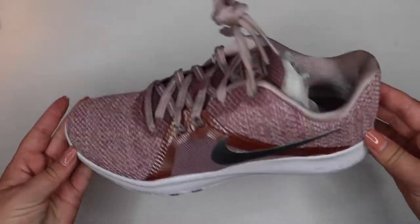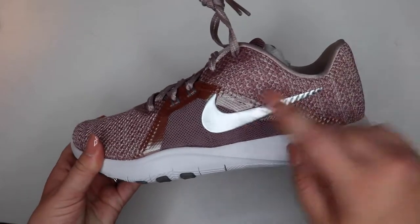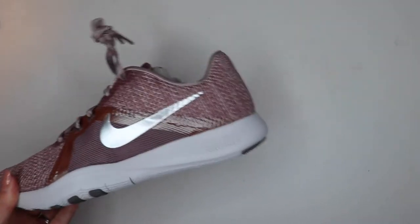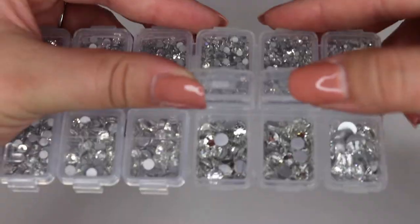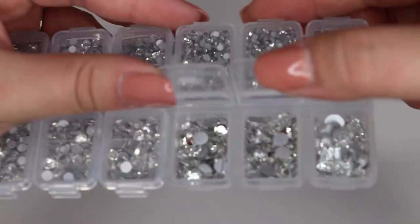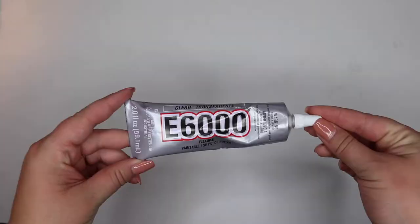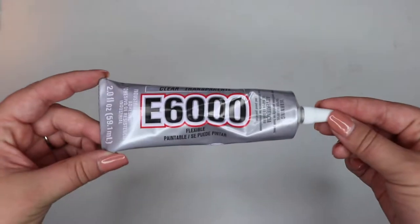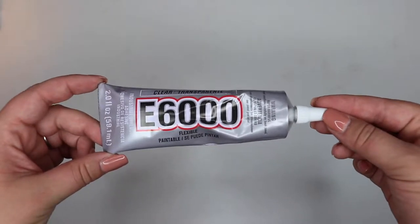Alright guys, jumping in. Today I am decorating this pair of Nikes — you can use whatever shoes you want, but today I am going to decorate along the swoosh with the gems. For the gems, I am using these multi-size ones from Amazon. You can also use Swarovski crystals, they're just a lot more expensive, or you can purchase all of the same size crystal from Amazon as well. For glue today, I am using the E6000 — you can pick this up at almost any craft store. I think this one was only like $4 at Michael's.